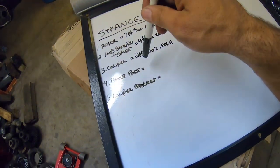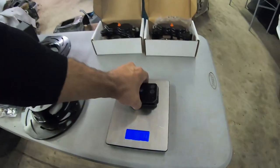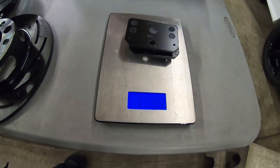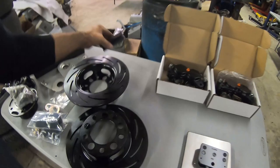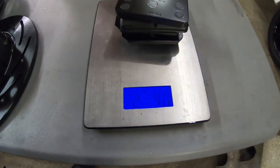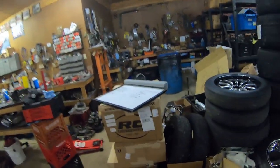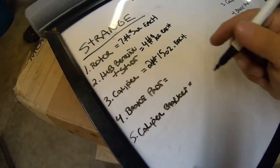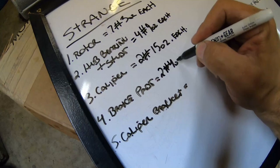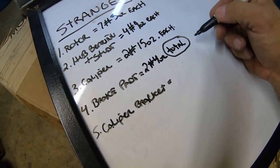The next thing we are going to add to this list is the brake pads. One side is one pound two ounces, so total brake pad weight for both sides is two pounds four ounces. We'll put that as a total instead of having to multiply it by two, so two pounds four ounces total - we'll circle this so we know not to multiply that one.